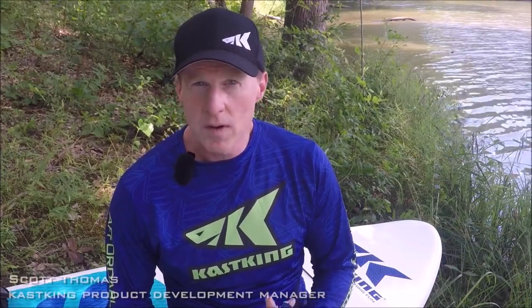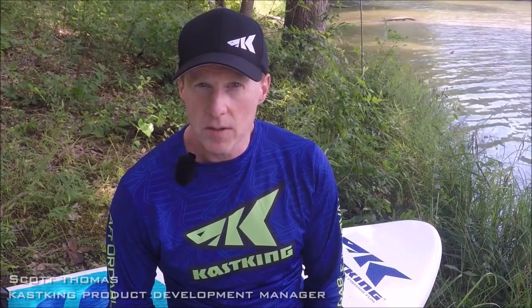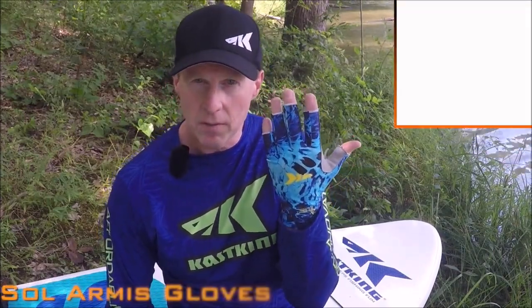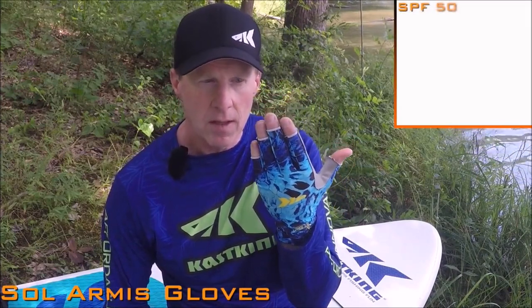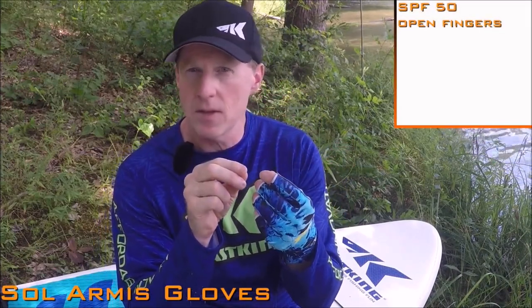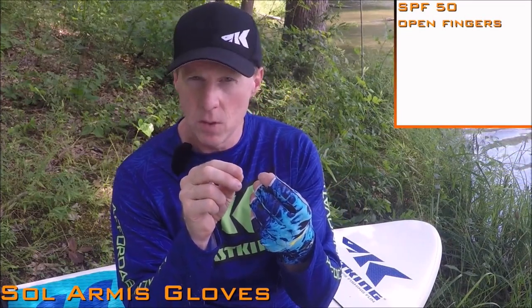This is Scott Thomas with Casking. I wanted to share with you one of our new products called the Solar Miss. This is a sun protection glove, SPF 50, with open fingers so it's not going to interfere with tying knots or changing hooks or lures.